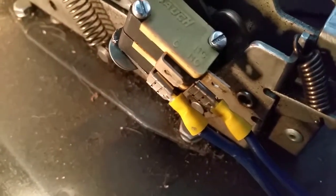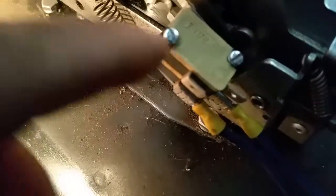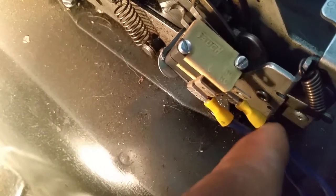The bottom micro switch right here is for your neutral safety, and then the top one is for your reverse lights — but we're not going to talk about that right now. So you got one wire that comes off the micro switch straight...